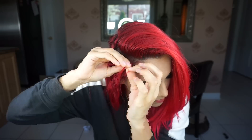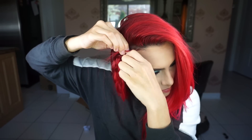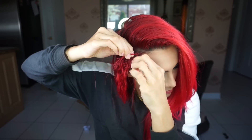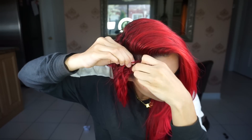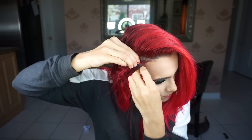I'm doing a Dutch braid where I'm taking the strands and putting them under the middle one instead of over the middle one. When I'm putting in pieces to my strands, I'm pinching the hair from my head just to make sure I get small pieces that are not too big, because I want this braid to look very small and tight and get bigger as we go down the strand.